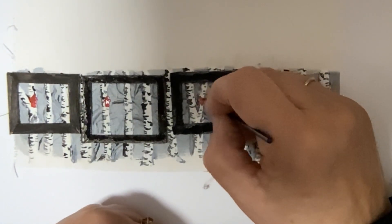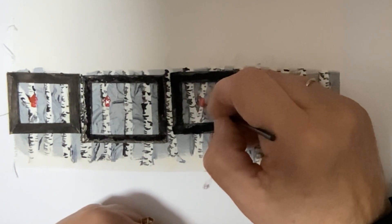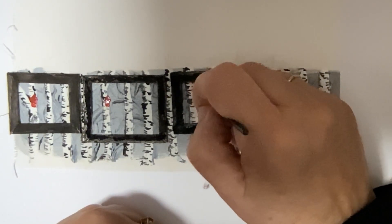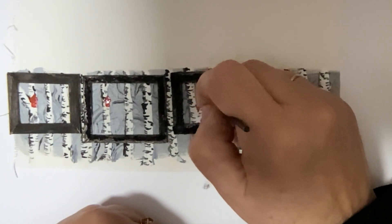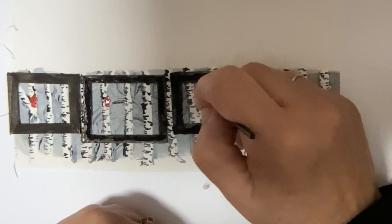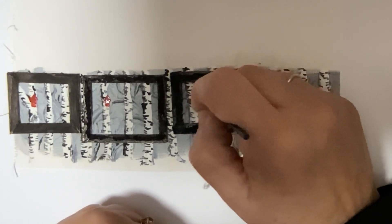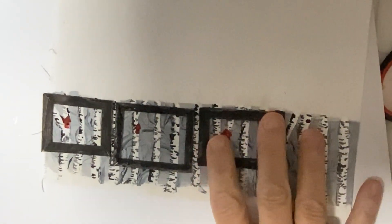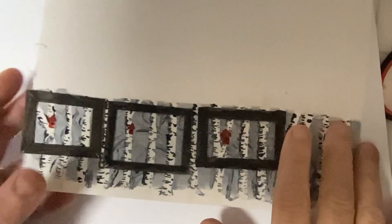The only thing we're missing now is a little punch of color. The original had these little birdhouses hanging in the trees, so of course I have to add them to these little paintings as well. I'm doing them with two tones of red - the lighter color on the right side where the light is and the darker color on the left side. Then I'll go back and put a little tiny black dot right in the center of each birdhouse.